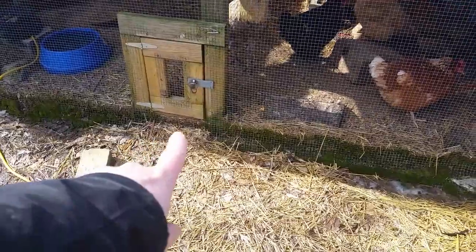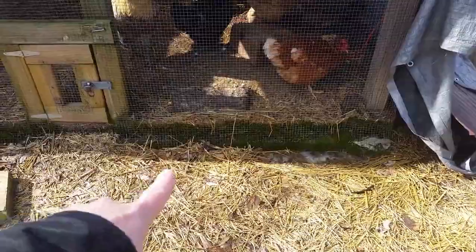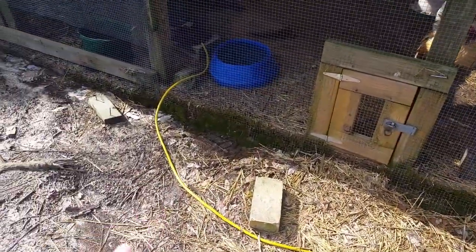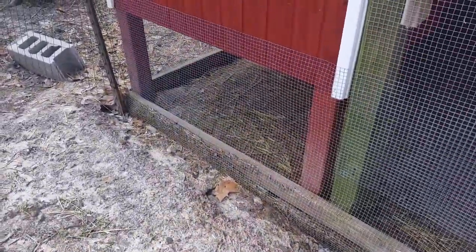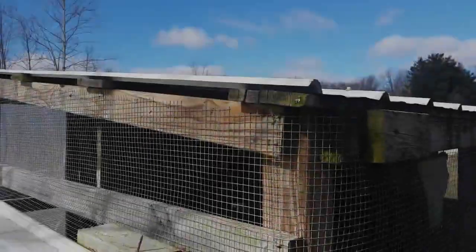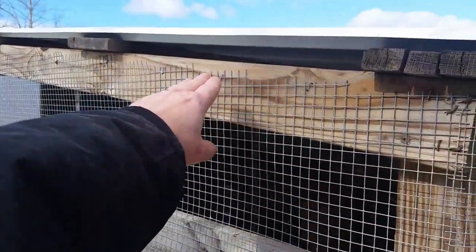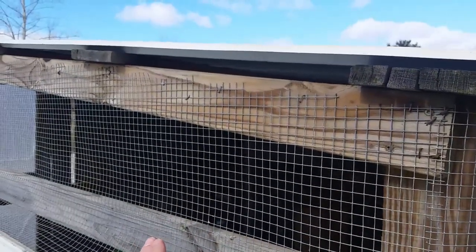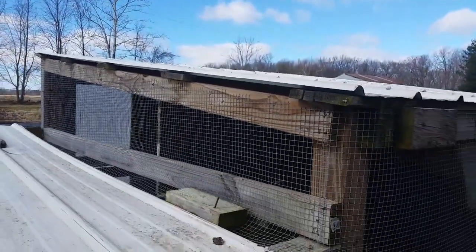What you can't see is there's actually a bottom board that the fencing is stapled to, and underneath there are concrete blocks that go all the way around the outside in the ground to prevent any animals from being able to dig their way into this chicken coop and run area. Along the roof area here, these are just three-quarter-inch boards, so the smallest opening is about a three-quarter-inch gap. We shot for nothing bigger than one-inch openings to prevent any type of small predators from getting in.